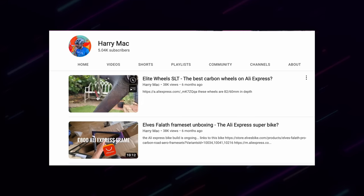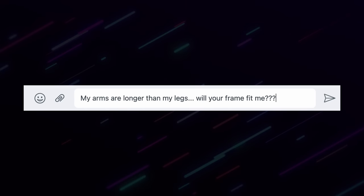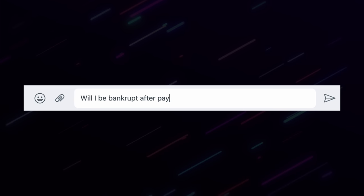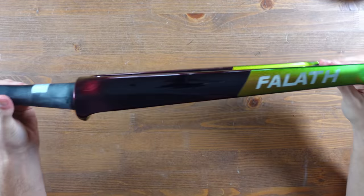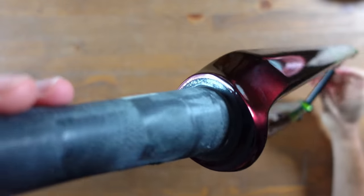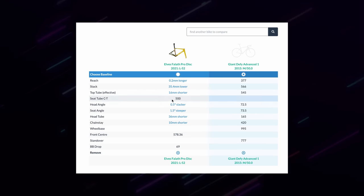I chose the Elves For Love frame for a number of reasons: Harry Mac did a full build using an Elves frame and raced it a few times with no issues; clear communication with Elves via WhatsApp gave me confidence; the custom chameleon two-tone paint looks unreal in the light; and the geometry — I compared the Elves For Love Pro 2022 to my current bike using geometrygeeks.com and it was relatively similar in size.